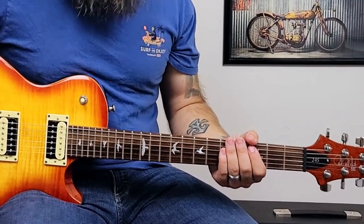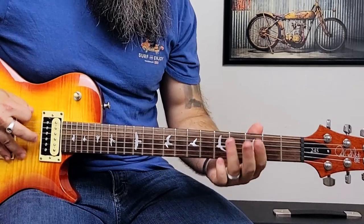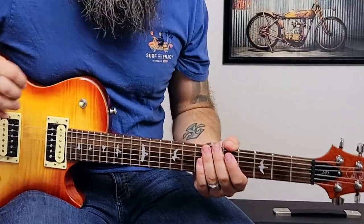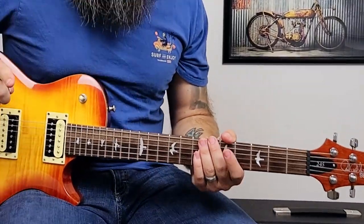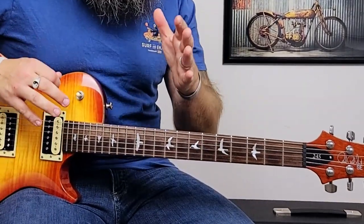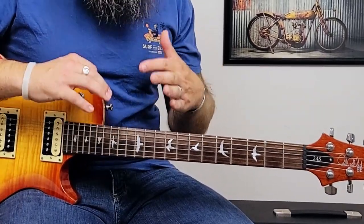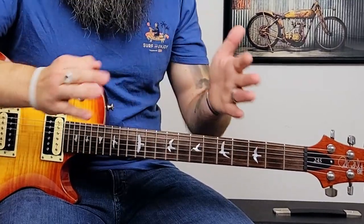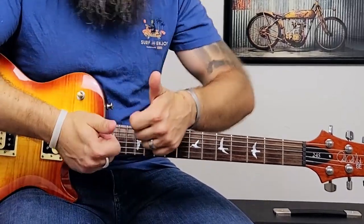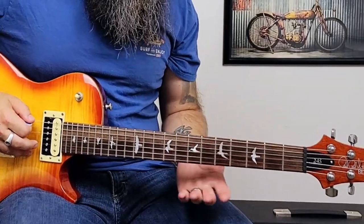The next riff on our list is Running Down a Dream by Tom Petty and the Heartbreakers. This is definitely a little bit more tricky than the first two, but it's only played on one string. It sounds really cool and it's really going to help you with your timing between your fret fingers and your picking. It is kind of difficult to play at full speed, but slowed down it's definitely achievable. The riff is going to be: open E, seven on the E string, open E...